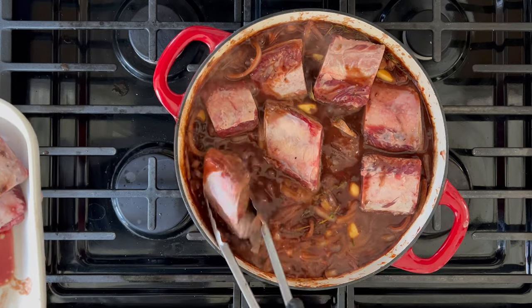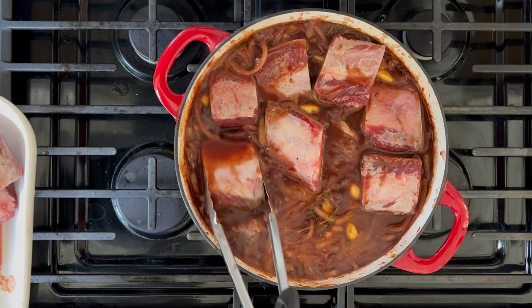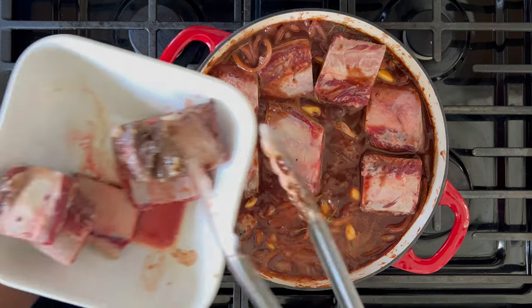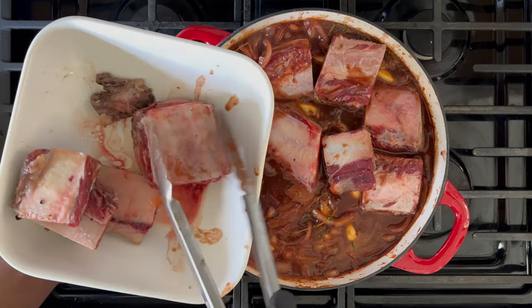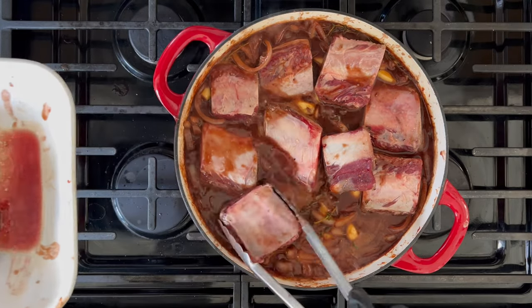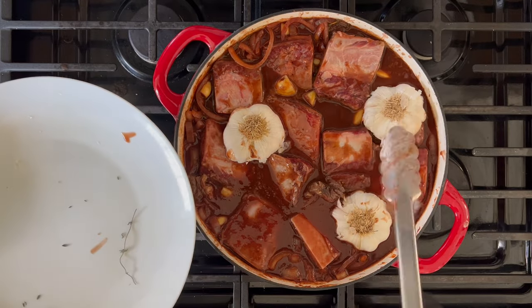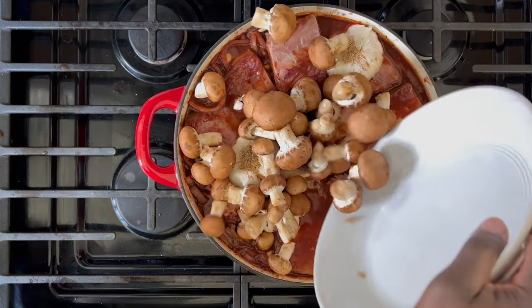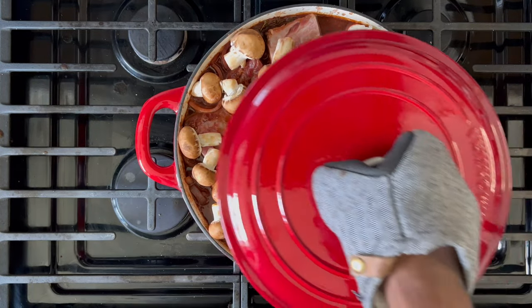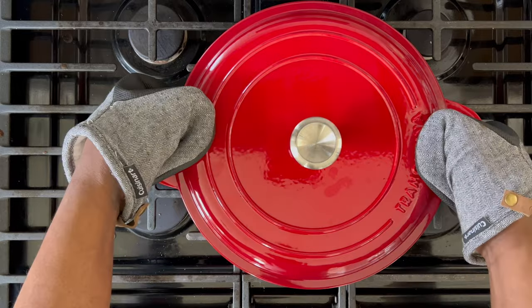Believe it or not, we're almost done with the active cooking part of this recipe and this next step is essentially just adding the beef to the pot. If you're using bone-in short ribs, you want to make sure to place the beef into the pan meat side down and bone side up. Place those half garlic heads cut side down into the pot. If you're using mushrooms, now's the time to add them. Cover and place in an oven preheated at 350 degrees for two to two and a half hours.